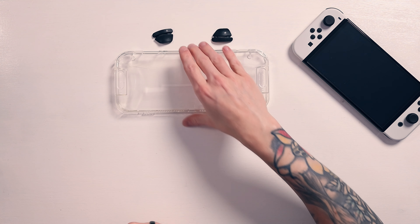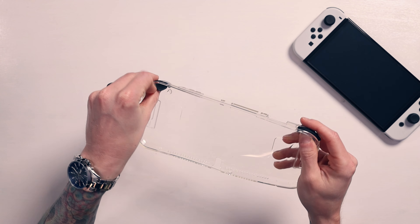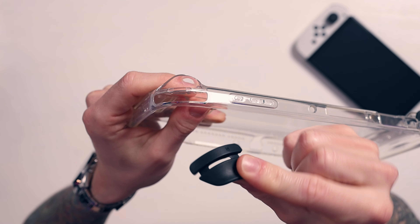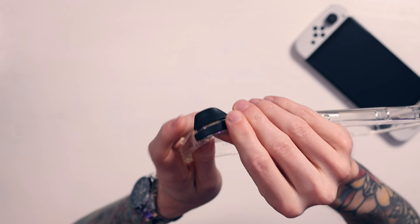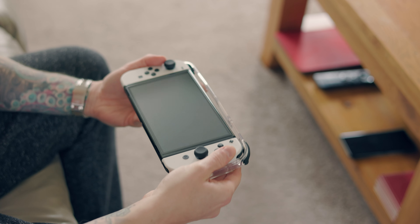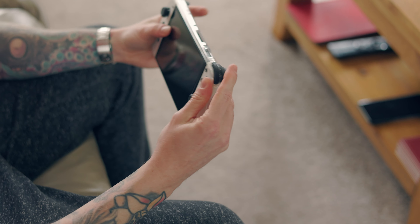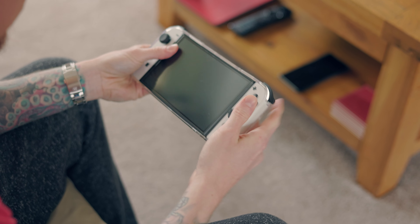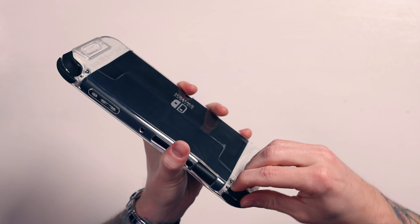Now let's get our Switch and stick it in. So I'm putting these shoulder pieces on — that side and this side, they just come in and out. On the top there are holes for these shoulder covers. The way to install the Switch — and I find this incredibly awkward — is to put the top shoulder buttons in first, squish it in, then pop the corners in, and that's it.